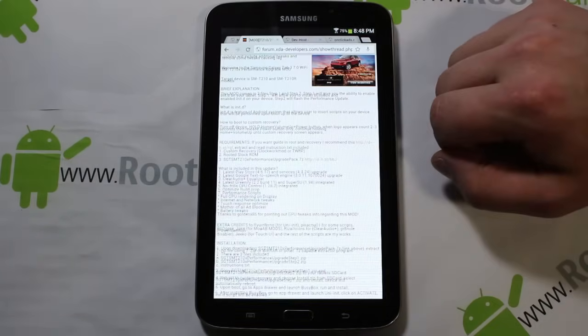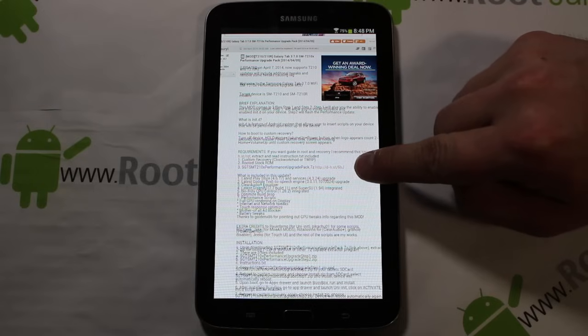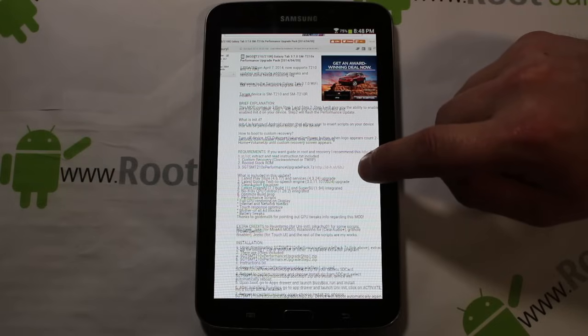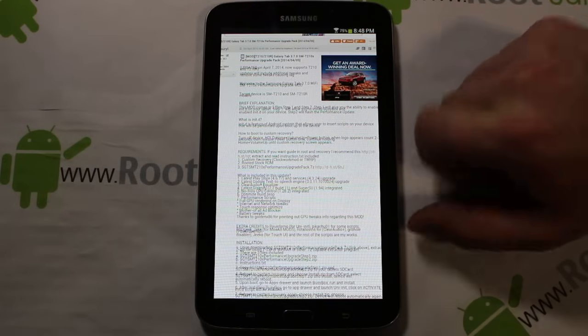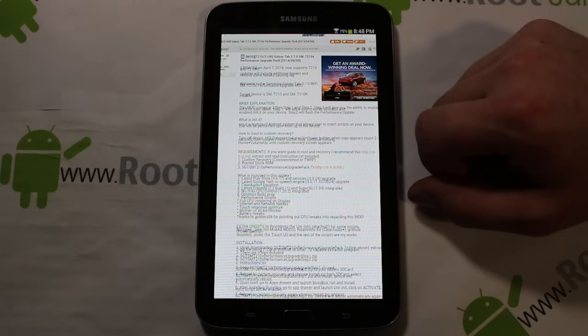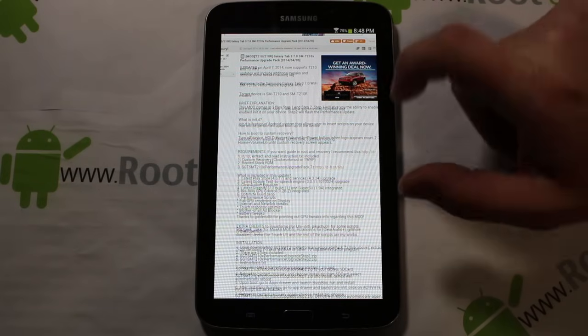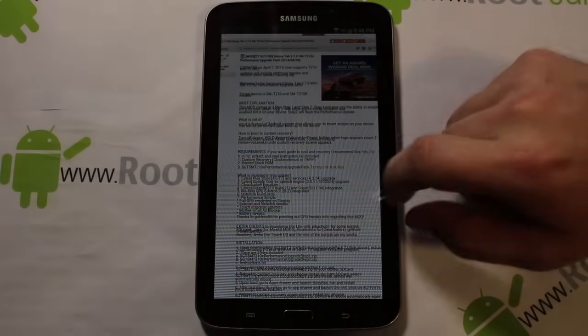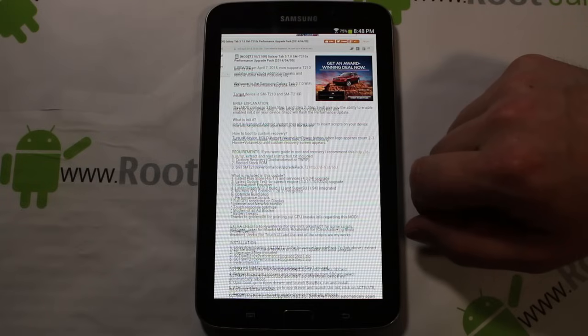Let me show you the XDA post on it and I'll give you a link in the video description. Basically you have to download this performance upgrade pack dot 7z — that's a 7-zip file. You've got to download it to your computer, use 7-zip to extract it, and then take the files and put them on your SD card or internal storage.